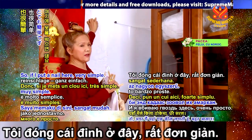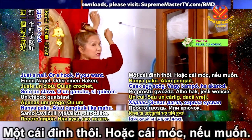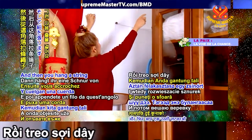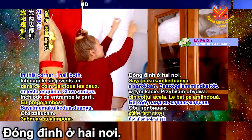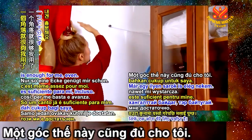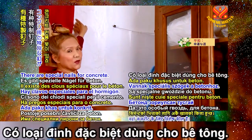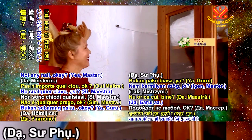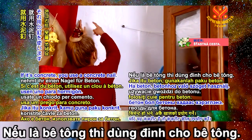So if I put a nail here — very simple, you see — I use a hammer and a nail, just a nail or a hook if you want. And then you hang a string from this corner to that nail, that corner — I nail both. Just one corner like this is enough for me. There are special nails for concrete — not any nail — and if it's wood you use a normal nail; if it's concrete you use a concrete nail.